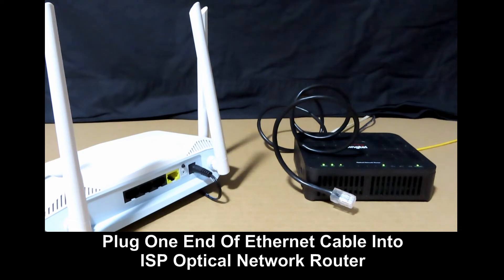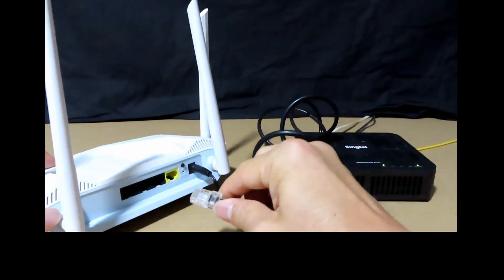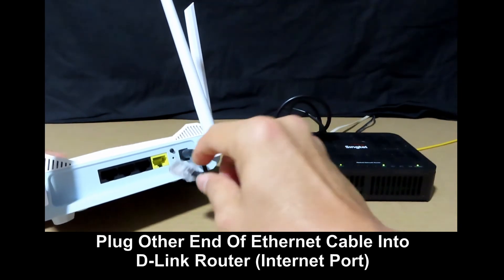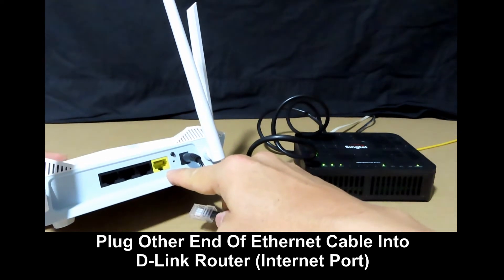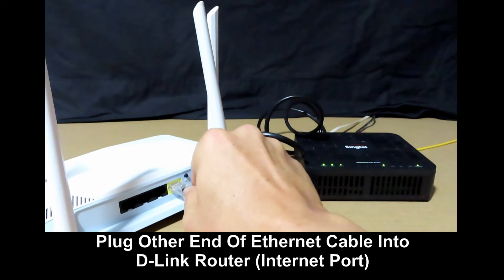Next, use the Ethernet cable that came in the box and plug it into the ISP-provided optical network router. Then, with the other end, plug it into the internet port, which is labelled yellow on the D-Link router.